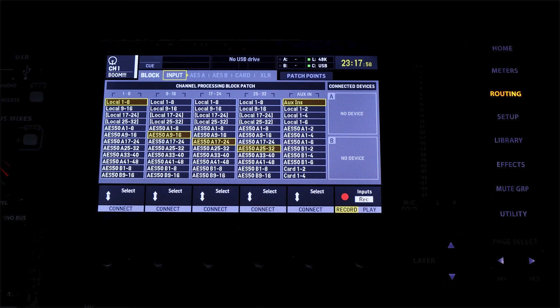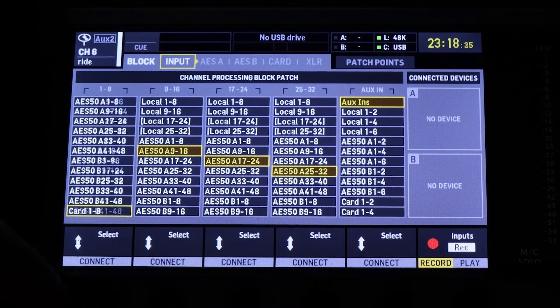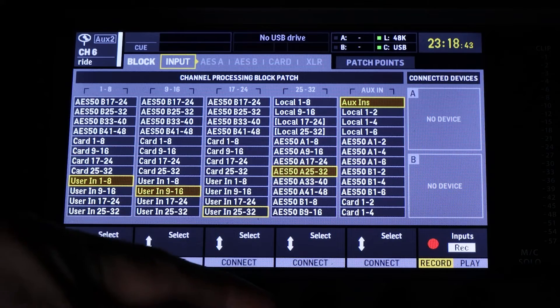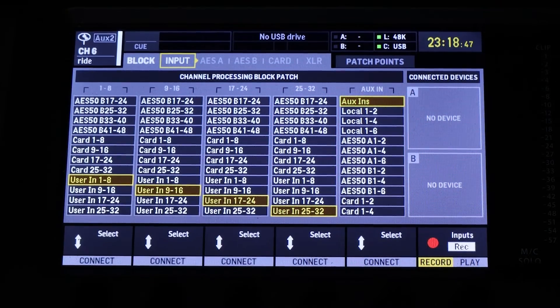Back on the routing page in the input tab, I'm going to change every bank of inputs from local inputs or AES50 inputs to user inputs. So we're going to change the first one to user inputs one through eight, then nine through 16, then 17 to 24, and finally user inputs 25 to 32. We've now basically told the X32 to listen to the user assigned inputs for the input routing, and the 32 input channels will now receive whatever source is selected on the user input page.